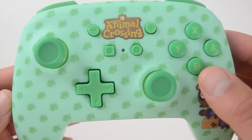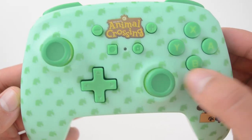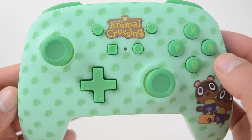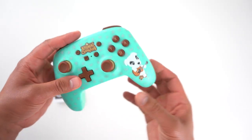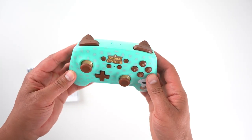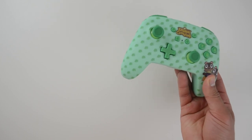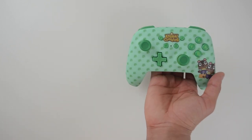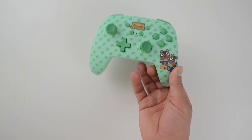Bottom line: if you love the look of these controllers, you're not even going to care about the missing features — and that's 90% of the people purchasing these. You're getting them for the Animal Crossing theme and the amazing aesthetics. Let me know in the comments what you think, drop your likes or dislikes, and don't forget to subscribe for all future content.